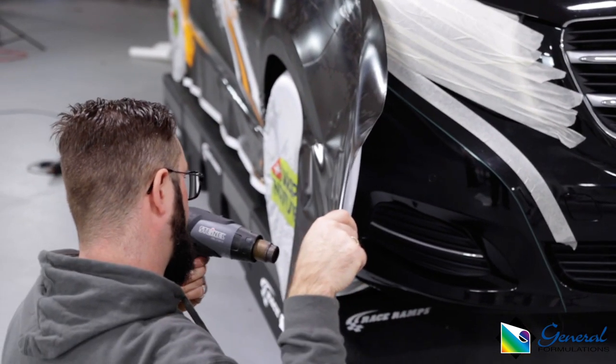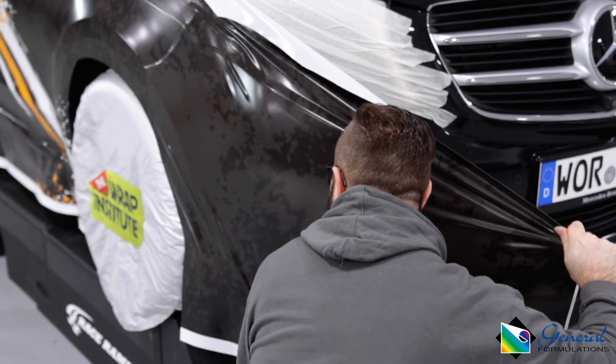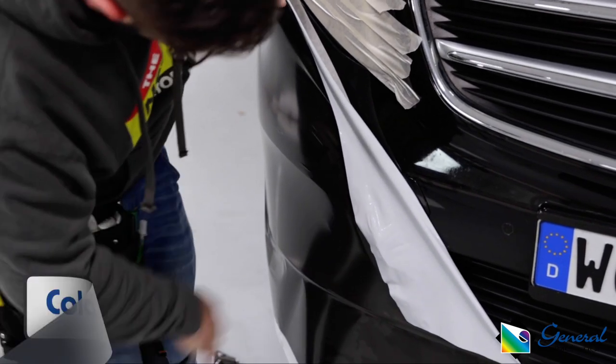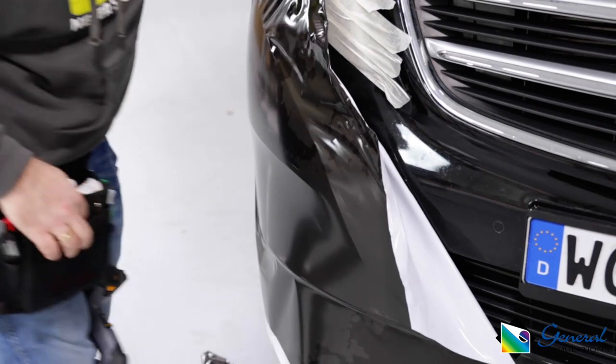When wrapping around a large curve like onto the front bumper, first heat and stretch the film into place, then pick the film up once to the edge and trigger the memory effect. This is called cold pre-stretch and helps remove tension from the edges.